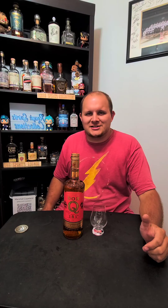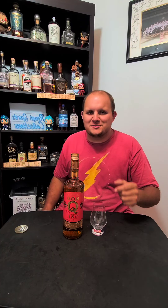Hey everybody, this is Marshall. Welcome back to Rough Spirits Collections, where the reviews are a little rough, but the spirits are always great.